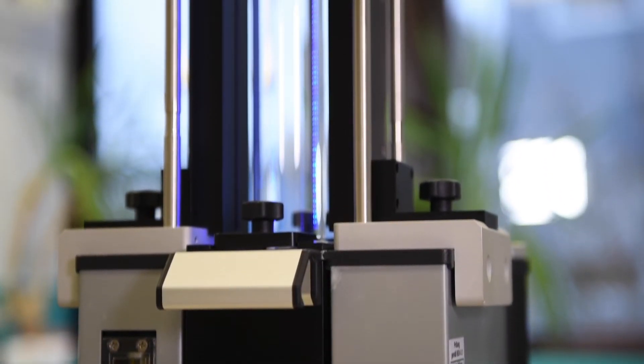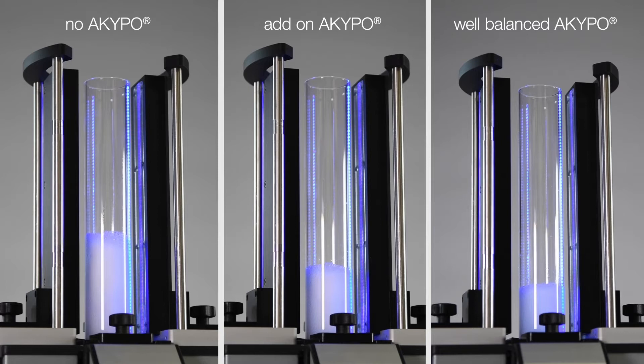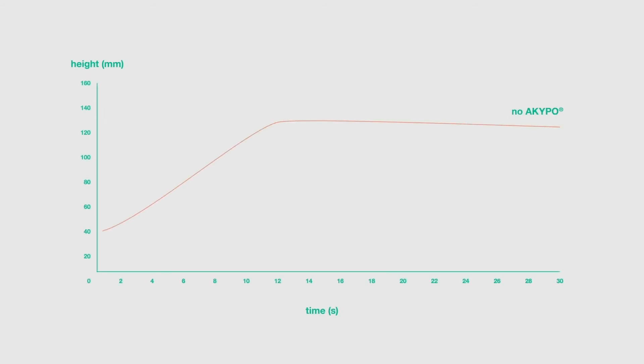Can foaming be avoided? Let's compare methods. Adding ether carboxylic acids at the top of your fluid is not enough. Adding Akypo and balancing it can make a great difference. Balancing the emulsifier package can be time-consuming, but the results are highly convincing.